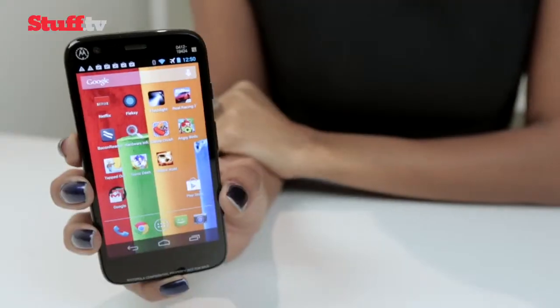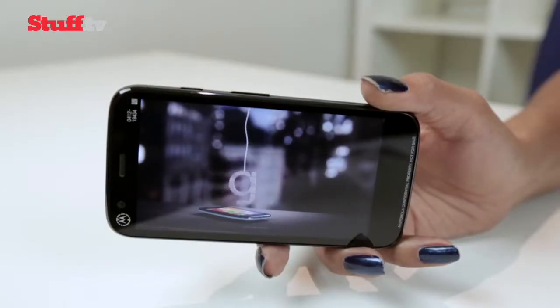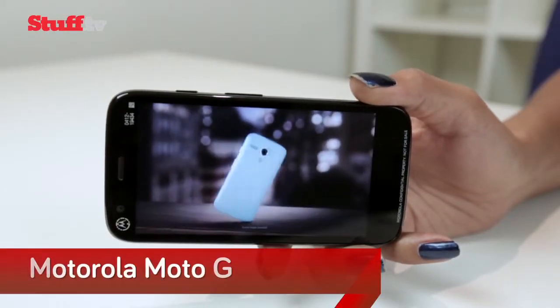If you thought the Nexus 5 was a bargain, the Motorola G sounds almost too good to be true, thanks to its 720p screen and solid Snapdragon 400 processor. So if you're looking for a budget phone that offers exceptional value for money, look no further than this. The Motorola G is a plastic phone with a curved back.